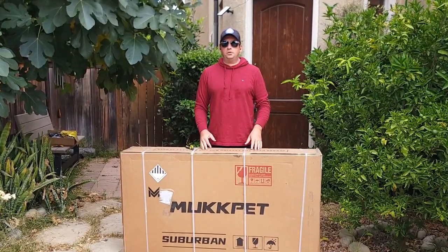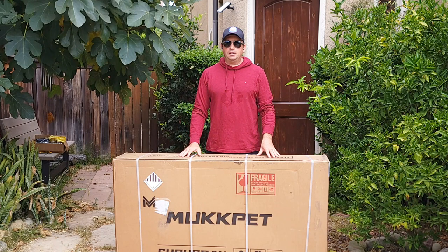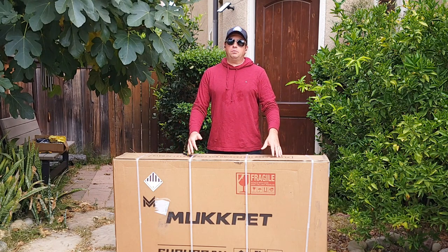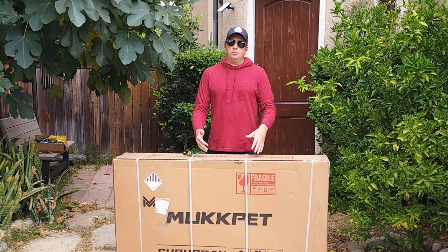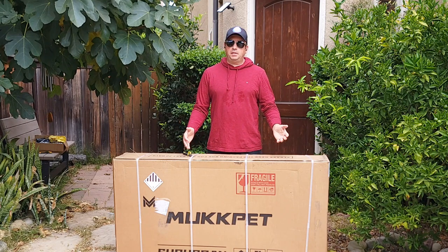Hello everyone and welcome to my channel. Today I'll do an unboxing of this MacPad mountain electric bicycle from Amazon. It's the most affordable option and I'm going to do an unboxing to show you how to assemble it, then we'll go for the speed test to see how it performs, and I'll also go over some specs on this bicycle.